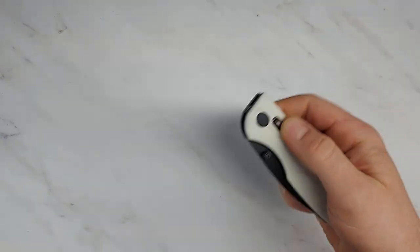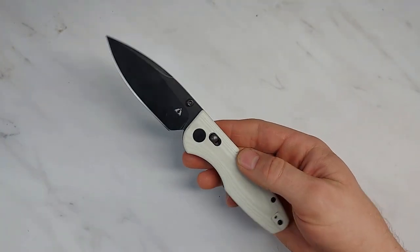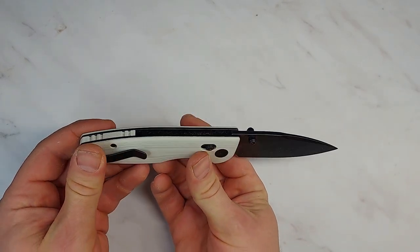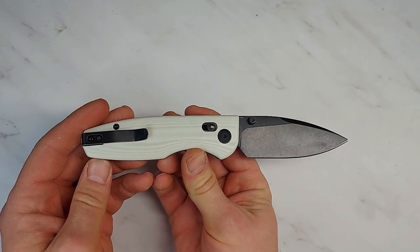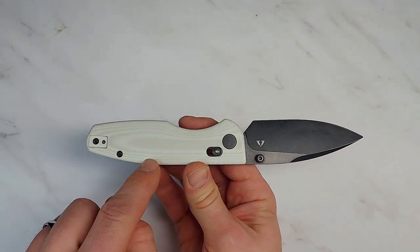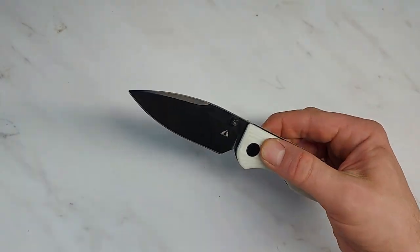This is the CMB Predator — this is the 14c28n version. I'm going to do my new format with this knife: how the knife looks, how the knife feels, and how the knife works. But I'll tell you right off the bat, this knife is designed to work hard and it works amazingly well.